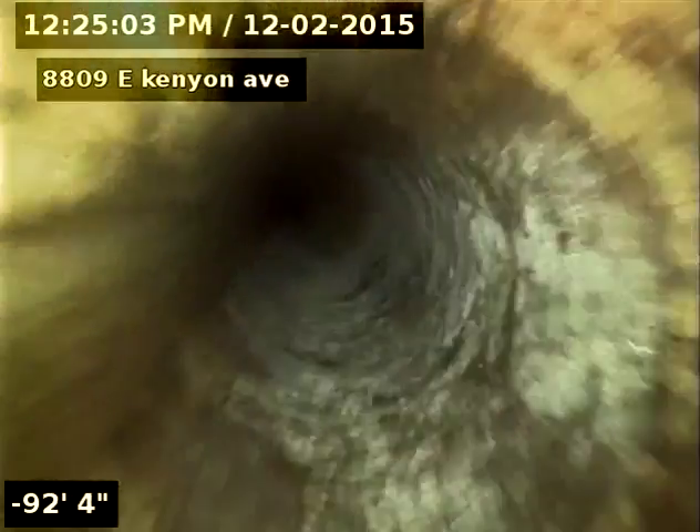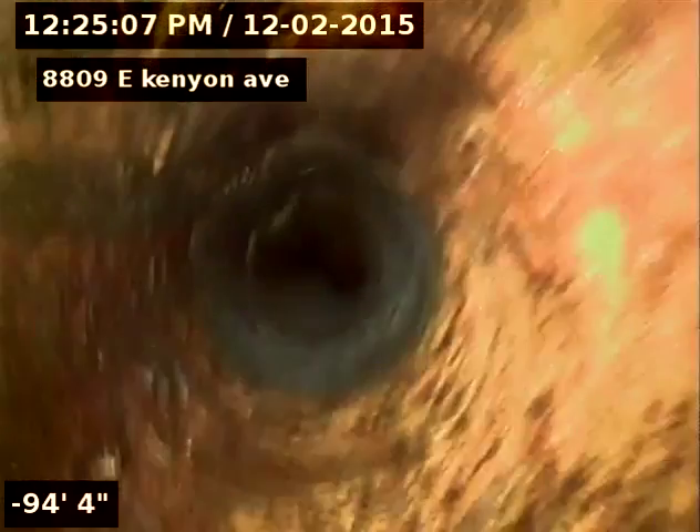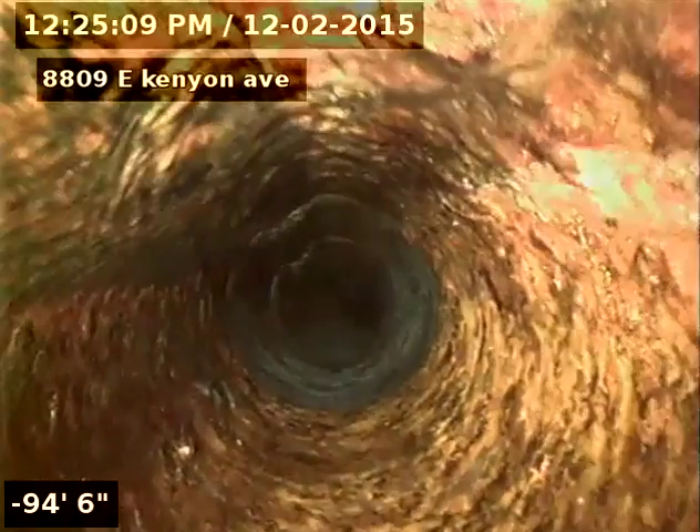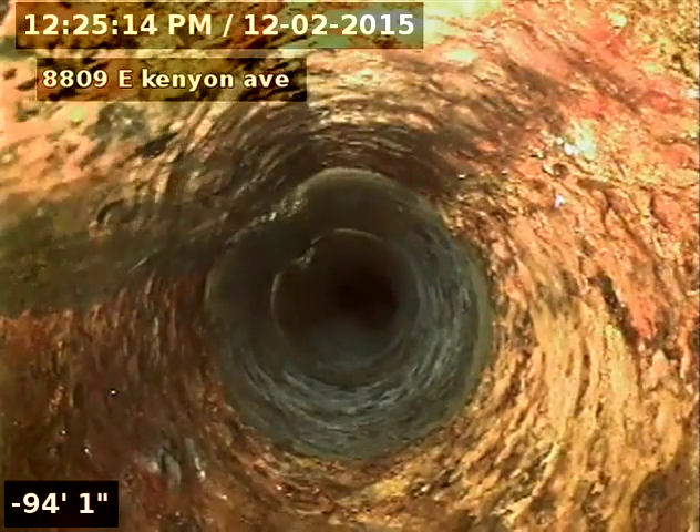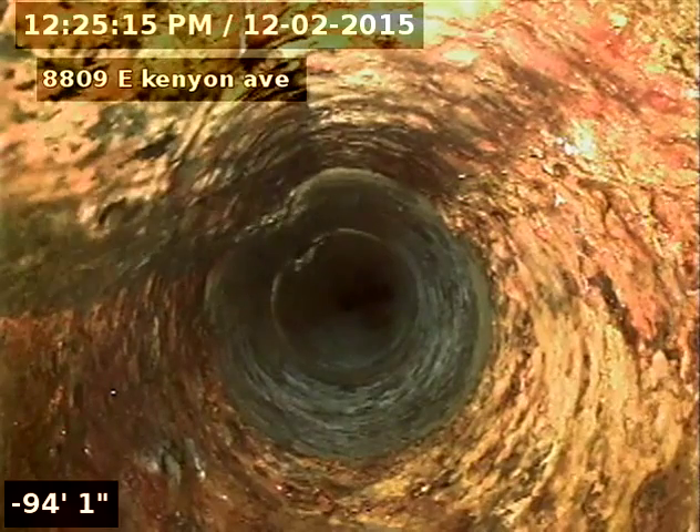We're just coming back through the yard now. And there's our cast-to-clay connection, right outside the house. There's cast iron underneath the house, clay piping outside.